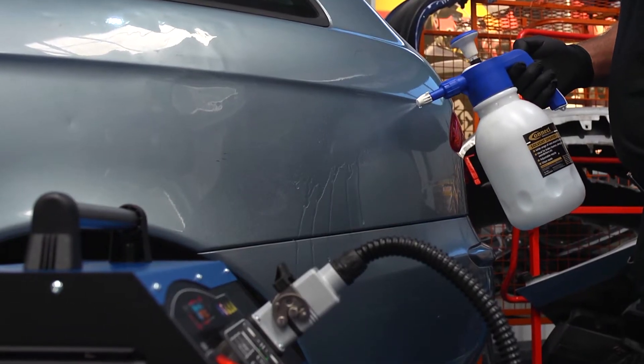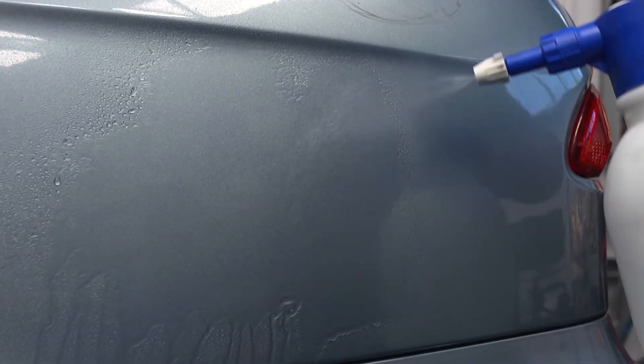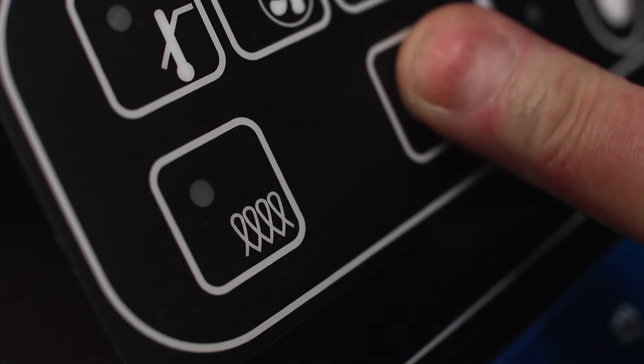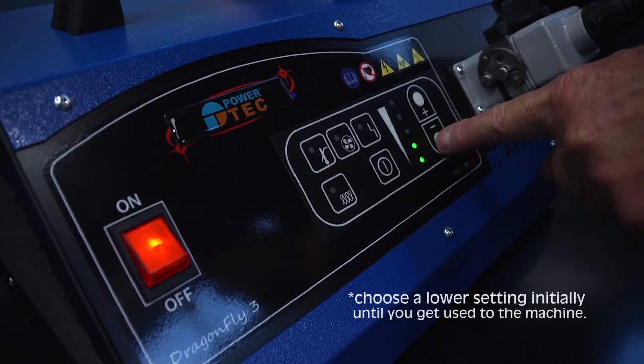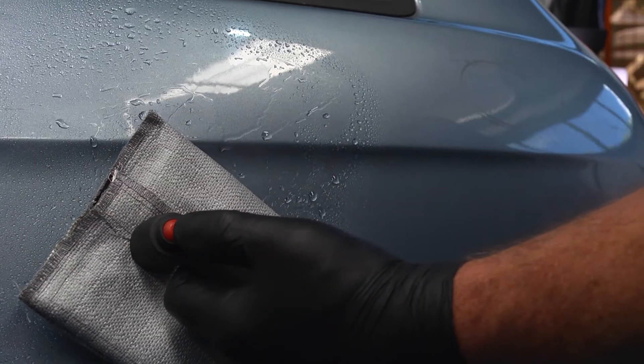We will use a water spray as a visual heat indicator. Switch the main power switch on, then switch the inductor on. Now select the heat setting. The flashing LED indicates a half setting.